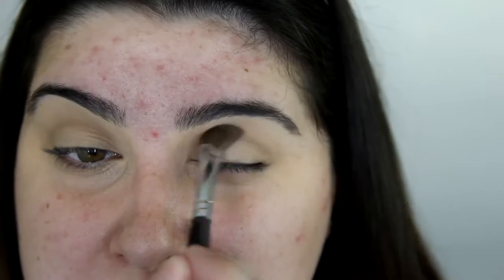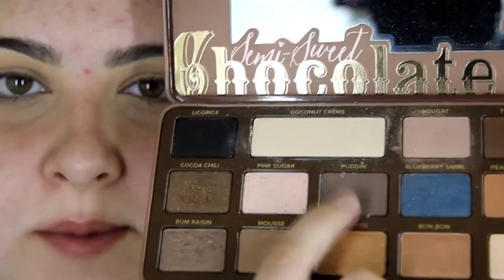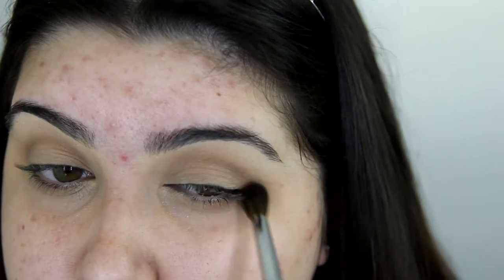The brush is good — I just don't understand why it's angled. Now I'm going to be using this colour called Pudding and taking that on the E330 Large Blending Brush. I'm going to be using Makeup Geek's Foiled Eyeshadow in Pegasus. I wanted to use this shadow because blue is my favourite colour, and because it is a foiled eyeshadow, I'm going to be taking it on the E240 Short Eyeshader Brush.